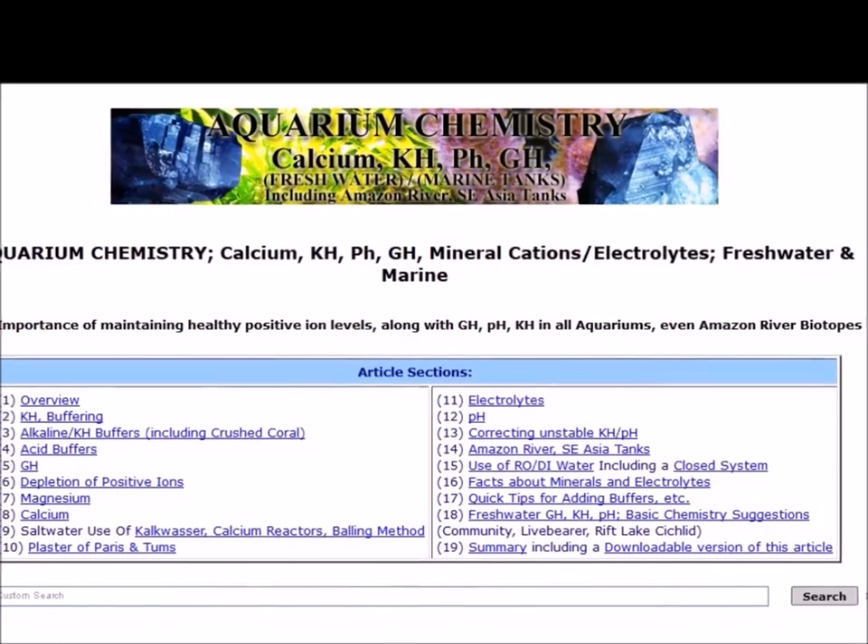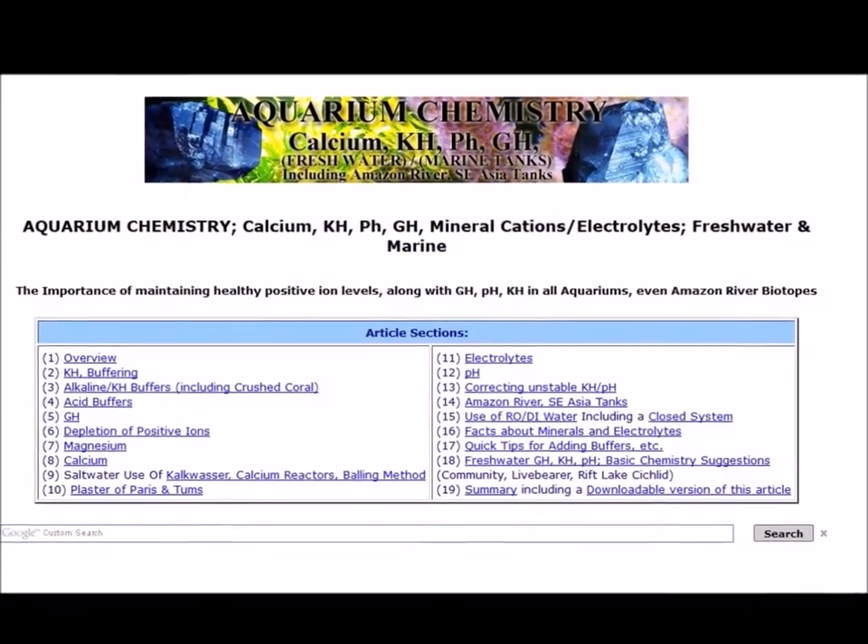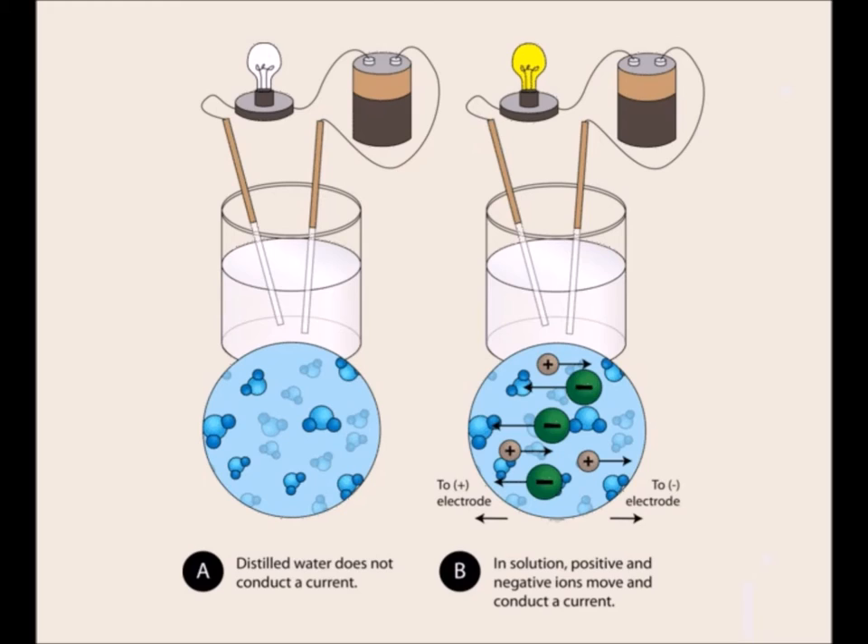Hey everyone, Devin from American Aquarium continuing our chemistry talk on GH. Here's what you need to know about GH. This is our general hardness, made up of calcium and magnesium. The most important thing you need to know is that these minerals can hold electrical charges.